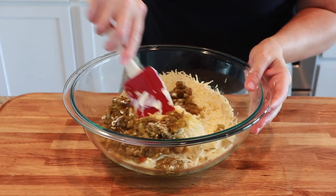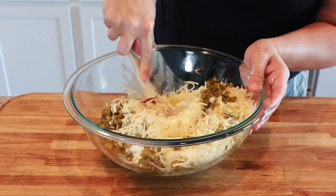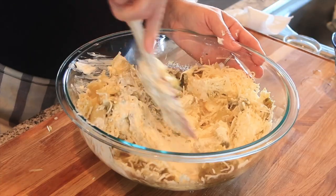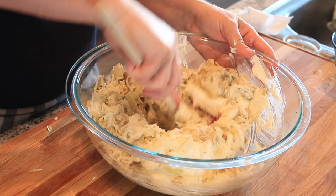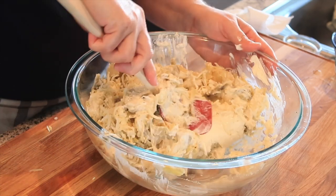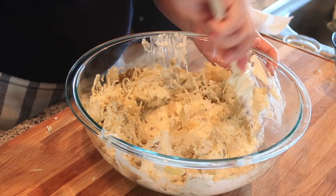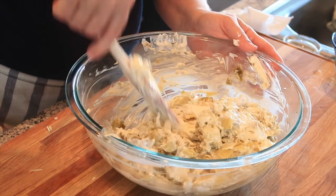Now I'm just going to mix this all up. If your cream cheese is soft enough, it's really easy to do. If it's not soft enough, you can put it on a paper plate in the microwave for about 15 to 20 seconds at a time until it is soft.